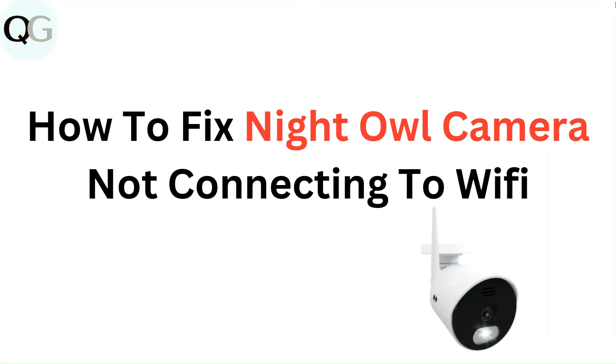Hello everyone. In this video you are going to learn how to fix Night Owl camera not connecting to Wi-Fi.